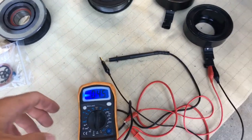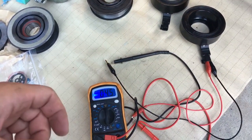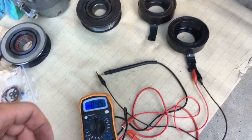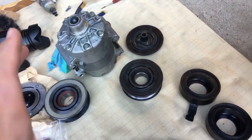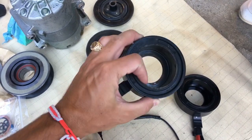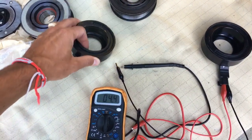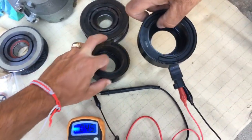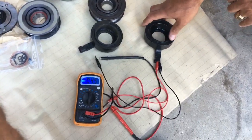A good coil will read less than 5 ohms but more than 2 — so between 2 and 5. Anything below 2 or above 5 is not good. The old one was 1.1, so it's bad. The new one is 4.5, so it's good. Pretty simple to test, guys. We also have a video on how to replace the clutch — check it out on the channel. Thank you for watching, please subscribe, and many more videos to come.